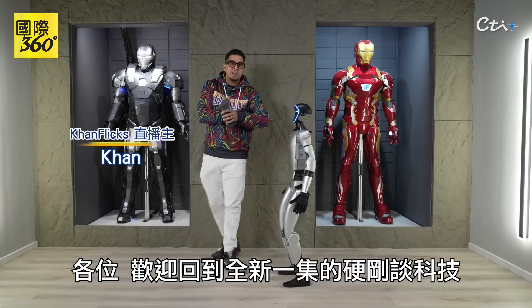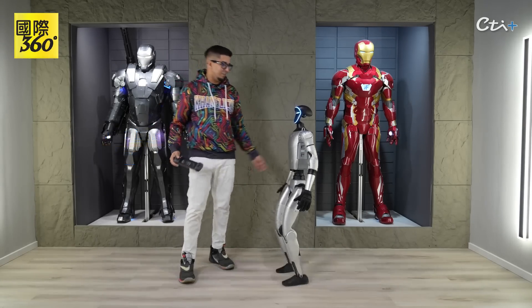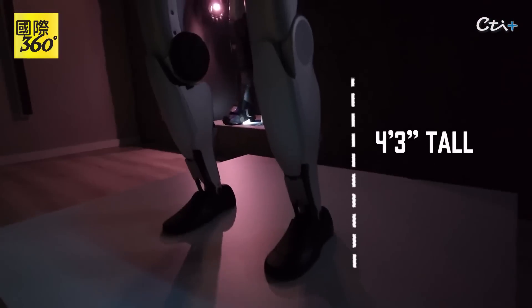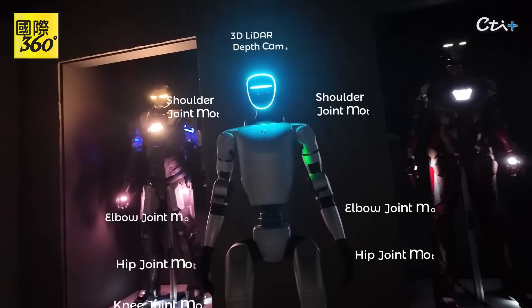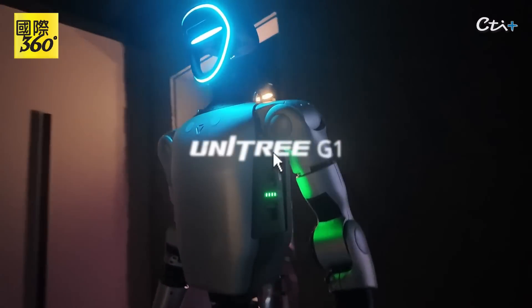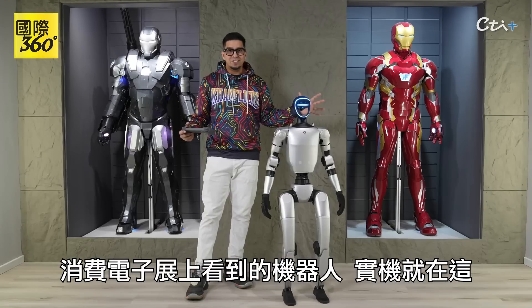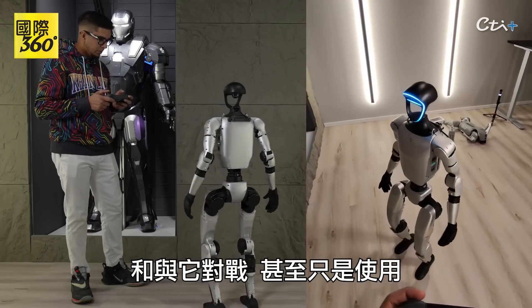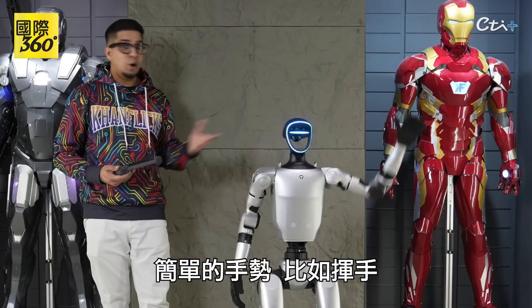Hey guys, welcome back to an all new episode of Conflicts. Today we got ourselves the Unitree G1 to go ahead and showcase today. I'm actually super excited to show you everything about it, including some of the different features — from moving capabilities, to being able to fight it, to simply just using simple gestures like a wave.